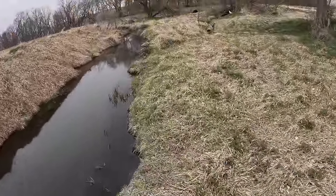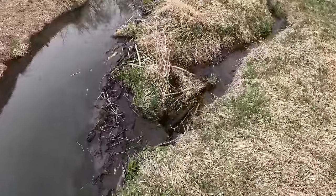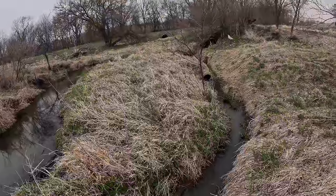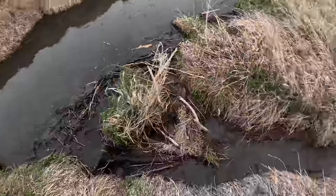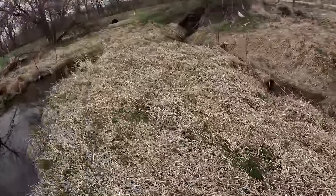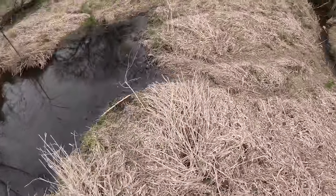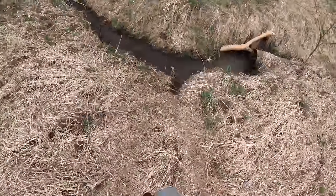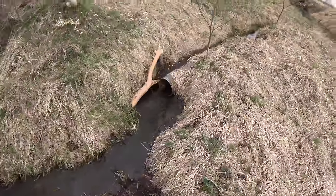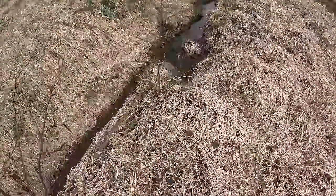There must be a dam down here too. Oh look at this - a little side hustle dam. They put some mud up there. There's a little side dam right here - well that's strange. Because down here, nothing. Crossing over right here. There are beaver tracks right here so they're using this maybe.